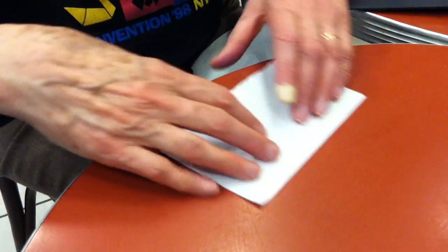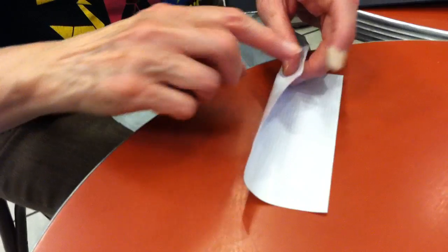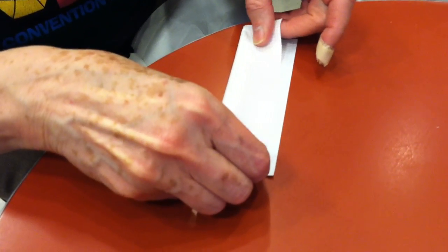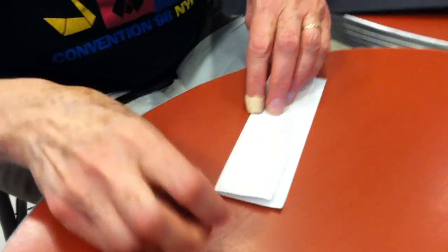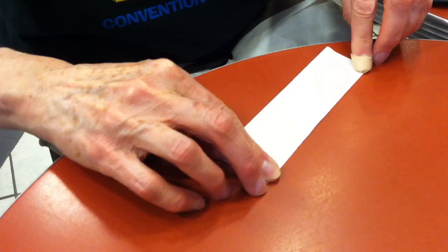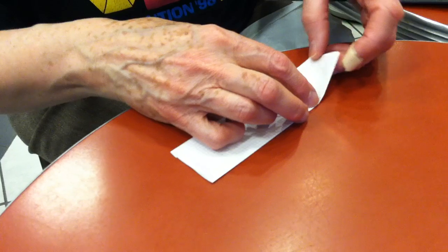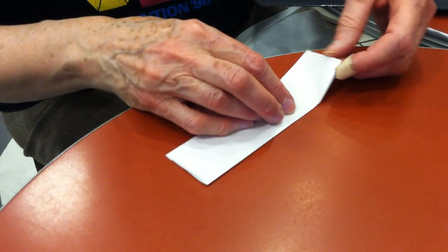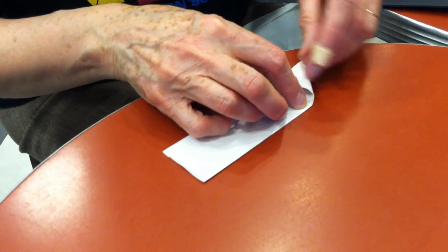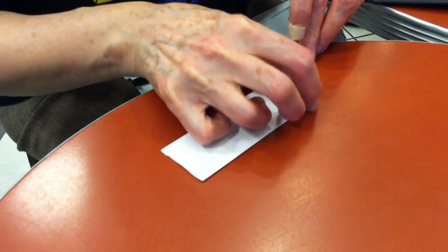So, Linnaeus's fold. Fold the long edge, not quite to the other long edge, but leave enough for a margin, a hem. Fold the hem over. Take the short cut edges here, bring them over to the long cut edge.